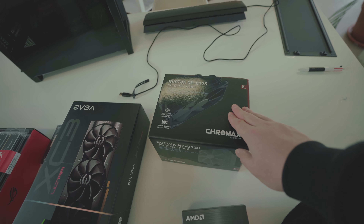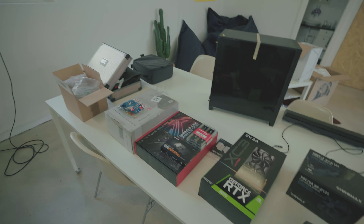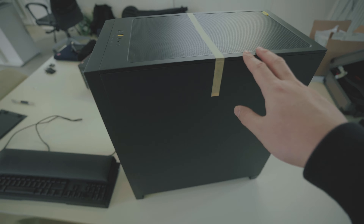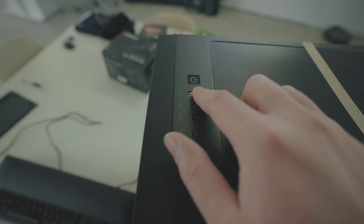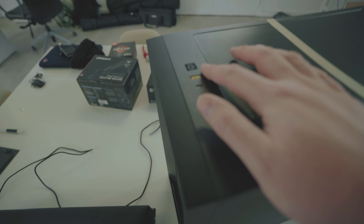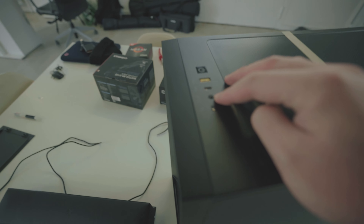Now let's talk about fans. I got the Noctua U12S, all black, because this whole setup is gonna be all black — everything, as black as possible. And this is the case I got: the Corsair 4000D, all black. It has some nice yellow touches here and there, pretty standard, but I love the really sleek finish. It has quick access ports on top — one USB 3, USB-C, mic, and power buttons.